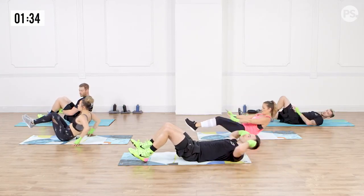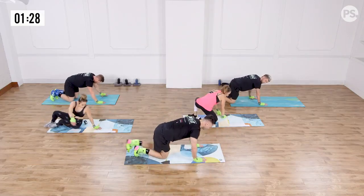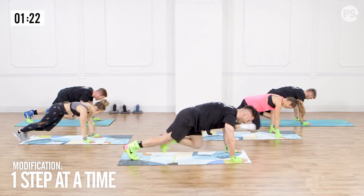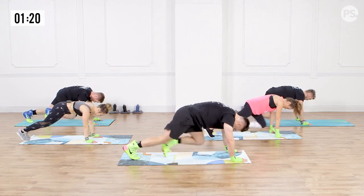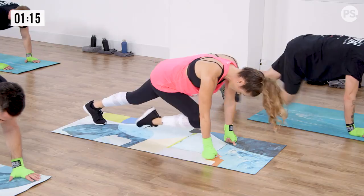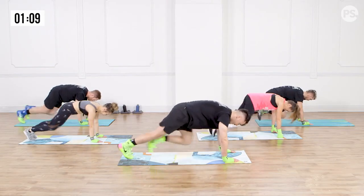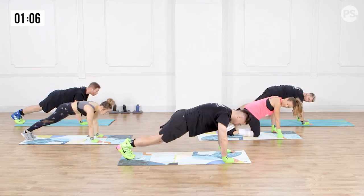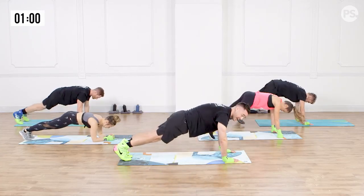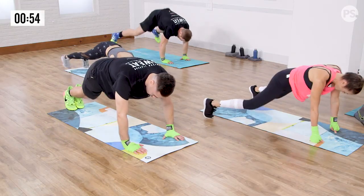We're going to switch to mountain climbers in three, two, one. Flip over — we're going to be in a push-up position, bringing the knees up towards the chest, trying to run up the mountain. For a modification, step one foot at a time like Leilani. Ten more seconds. Let's sprint up that mountain. Three, two, and one. Four-point plank jack — open, up, back, and close. If you guys need a modification, you can just hold a plank from here, back nice and flat.